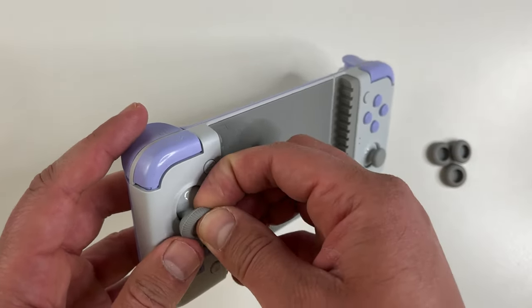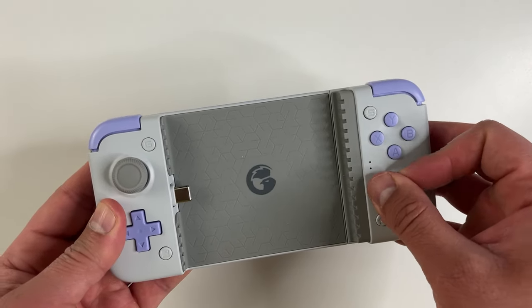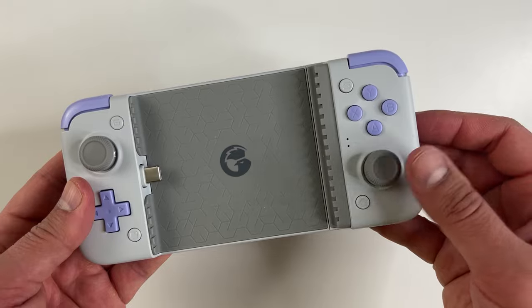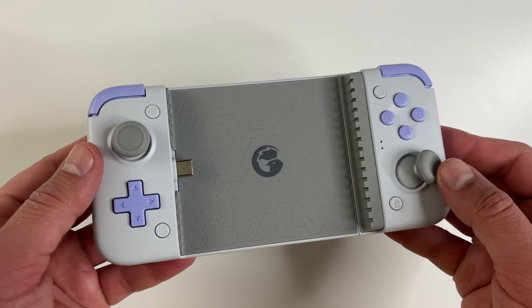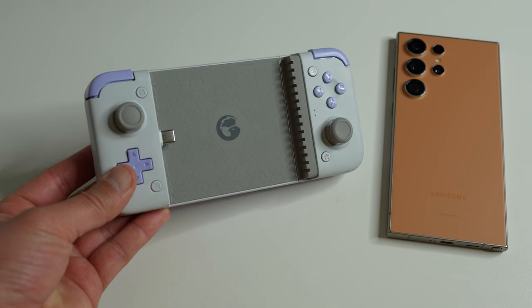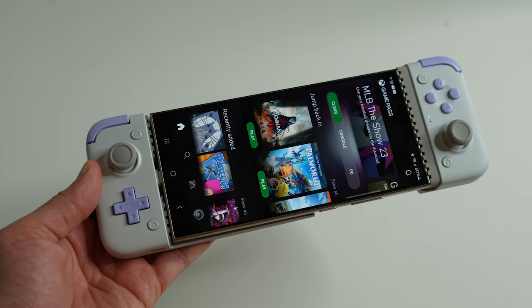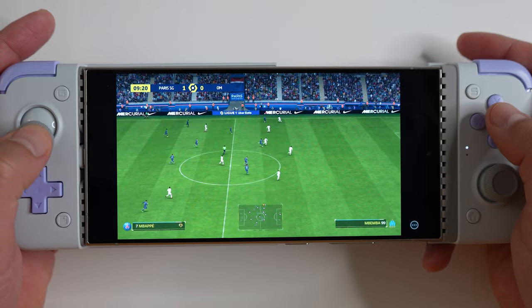The included joystick grips easily fit on the joysticks for some extra grip. I'll admit I've kind of ditched my iPhone 15 Pro Max — this controller is compatible with that — but right now I'm using the new Samsung Galaxy S24 Ultra, so that's the phone I'm going to showcase this controller with. The X2S might seem small but it fits one of the largest phones on the market easily.